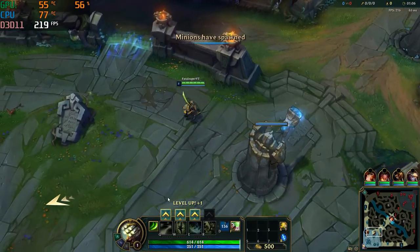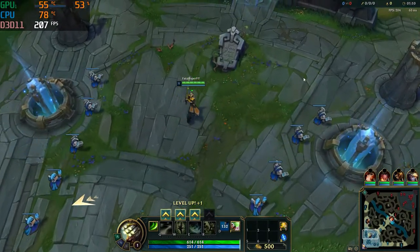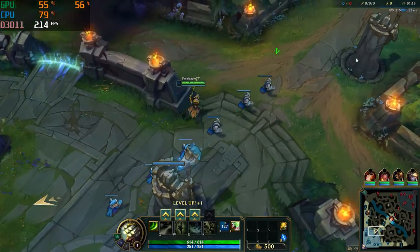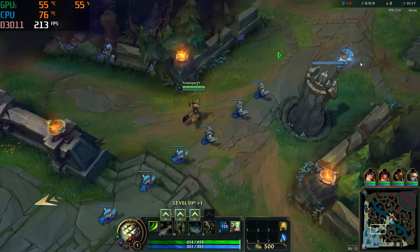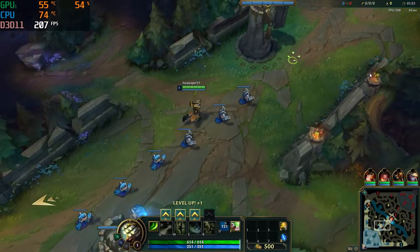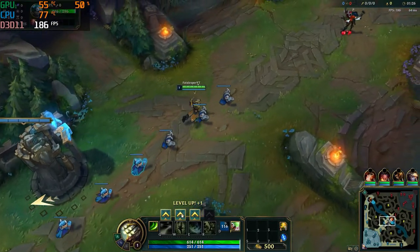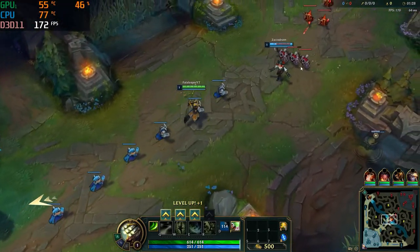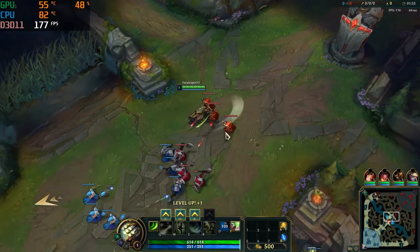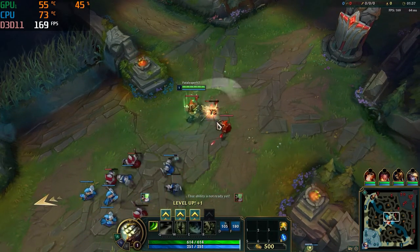It actually stays consistently around 200 for most of the video, which was really intriguing. League of Legends is not a highly demanding game, but it was pretty cool to see those fps numbers. I've never really played League of Legends before — I've seen a lot of people play it and just started recently, and it was pretty fun.